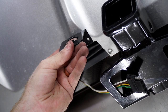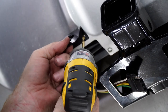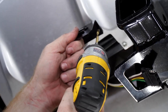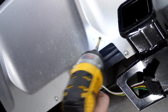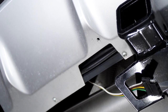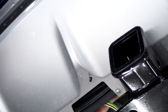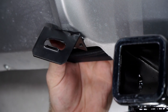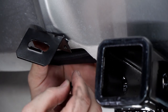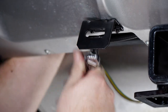Using the bracket as a template, we're going to drill two holes using a three-sixteenths drill bit. We'll put our screw into place, attach one side, and tighten it up using a 10-millimeter socket and locking nut.